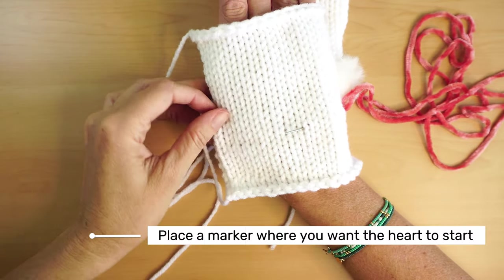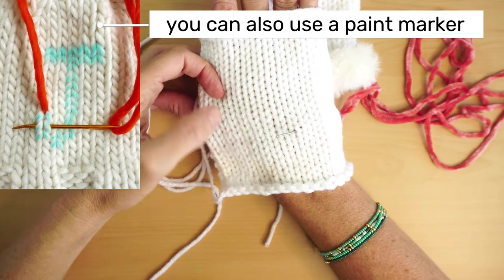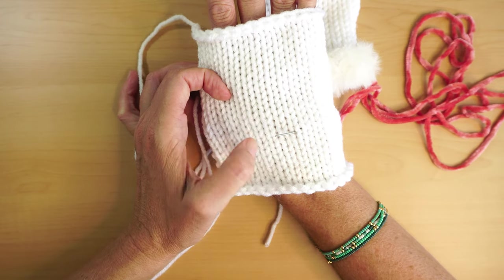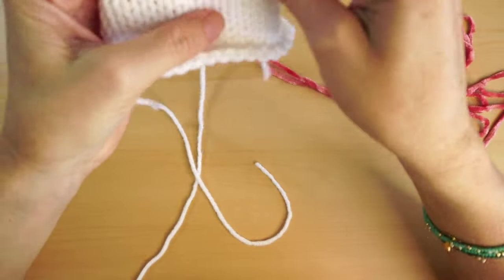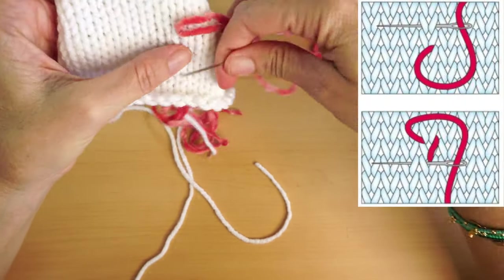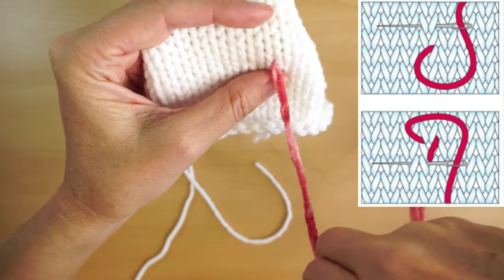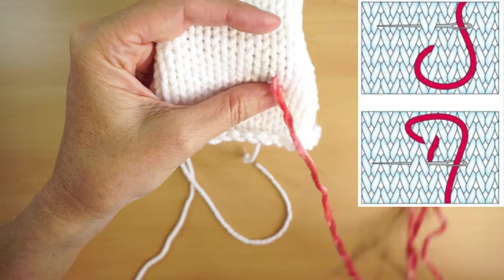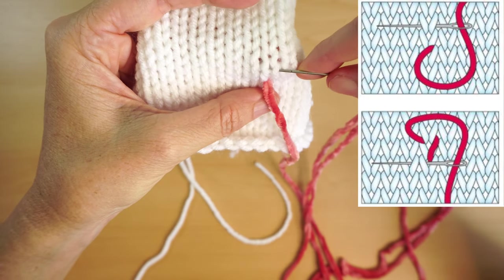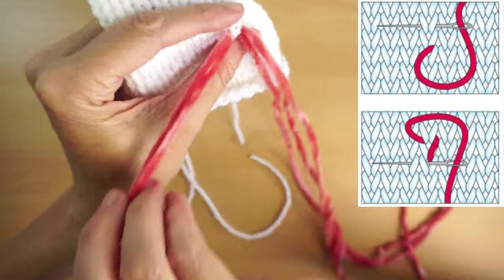To place the heart, you place it on top of your hand and put a marker where you want to start — that's what I did on the first one. I'm going to start here and count 9 and 10. This is called the duplicate stitch, and the way you make it is you put in the middle of one of the Vs, and then right on top of the second V you have after that one.